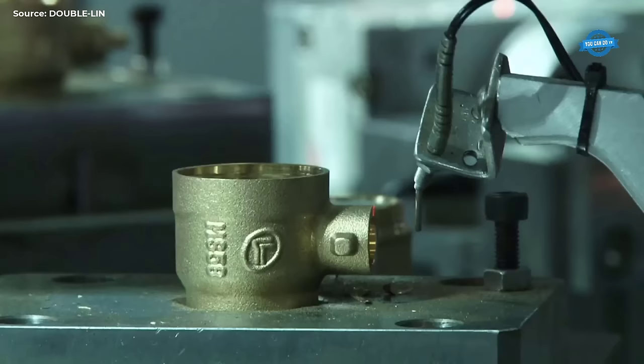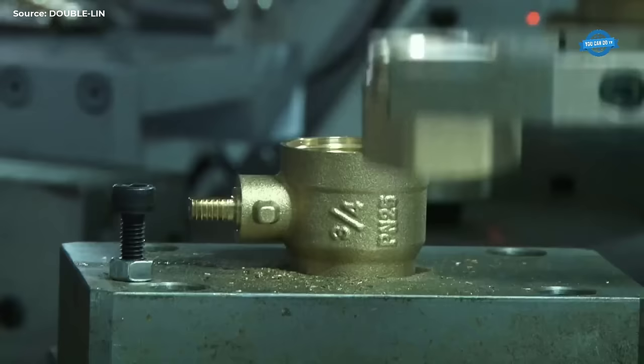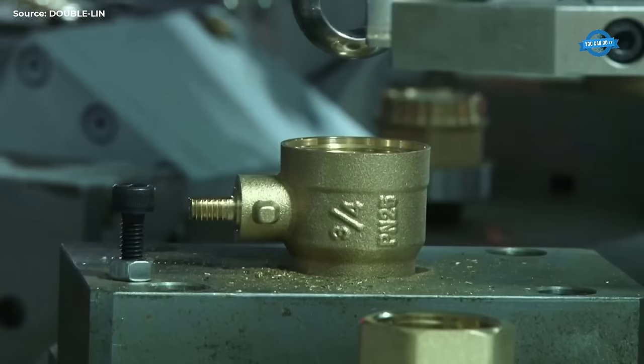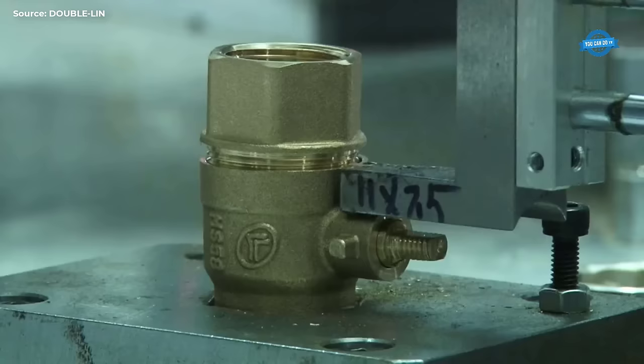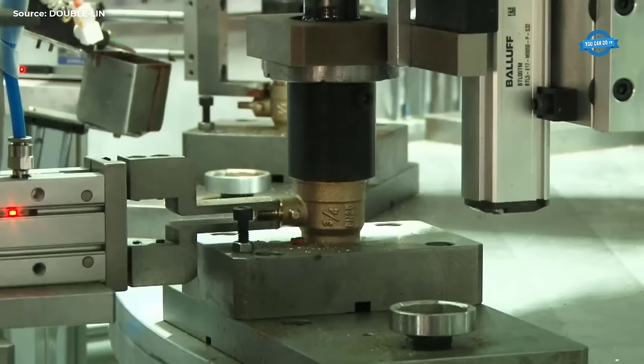Rounding out its manufacturing capabilities, Double Lin's full automatic assembly lines, equipped with advanced technology from Italy, enable precise and efficient assembly with minimal human intervention. By harmonizing human and machine operations, the factory achieves unparalleled productivity and quality standards, setting the benchmark for excellence in the industry.